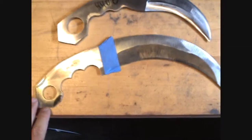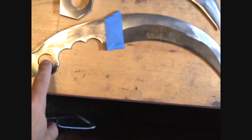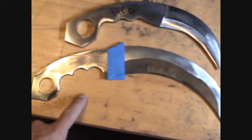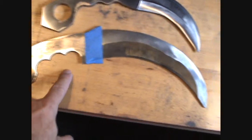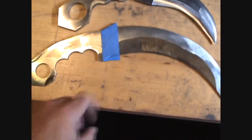Here's one where I cut out a 3V. I had a big piece over here in the center, and I made that funky looking fantasy knife, which I talked about in another video.